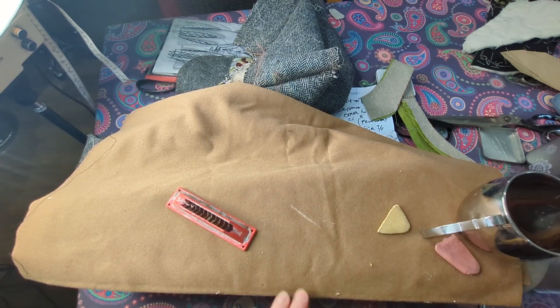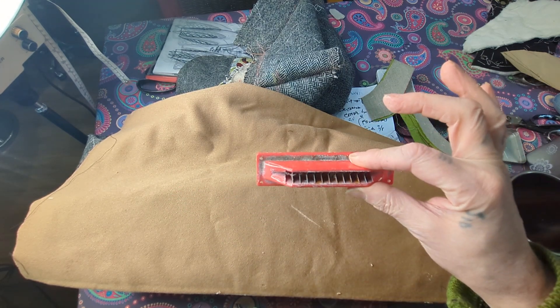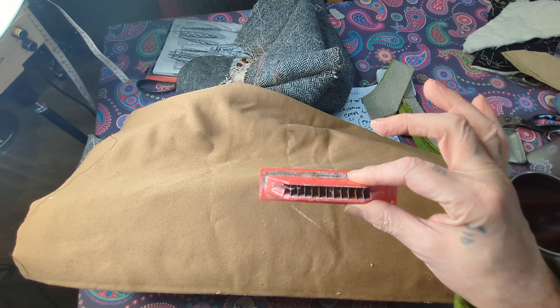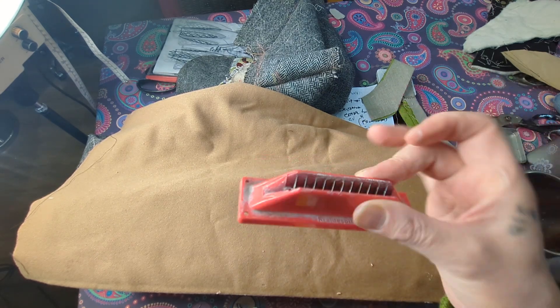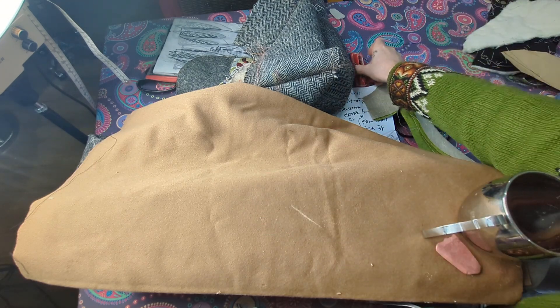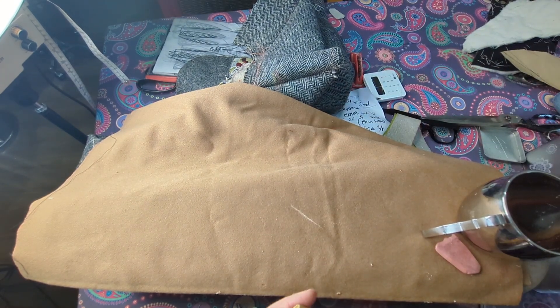You don't get a real clean line with these, so I discard them — they're a bit of a waste of money to be quite honest. Just throw these away if you've got them, or if you're intending to buy some, please just save your money.